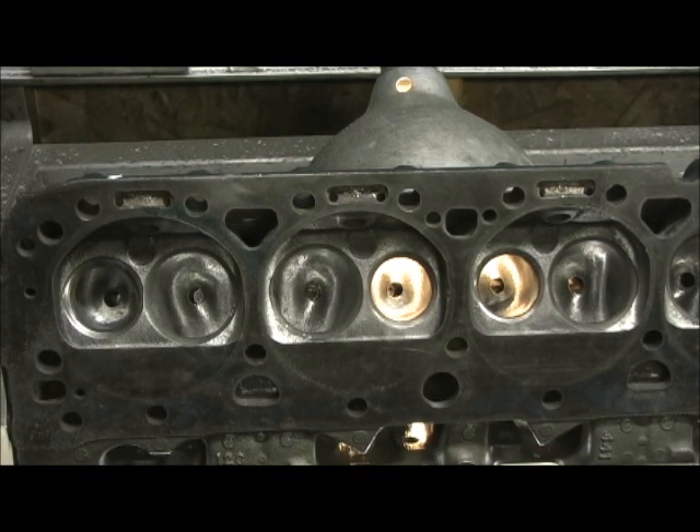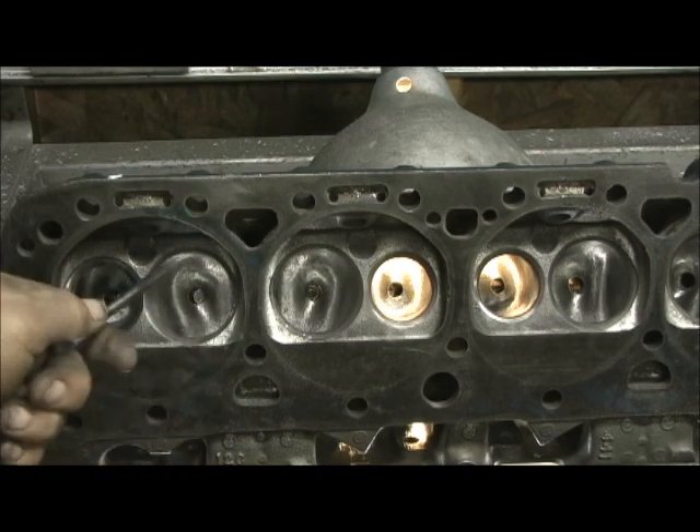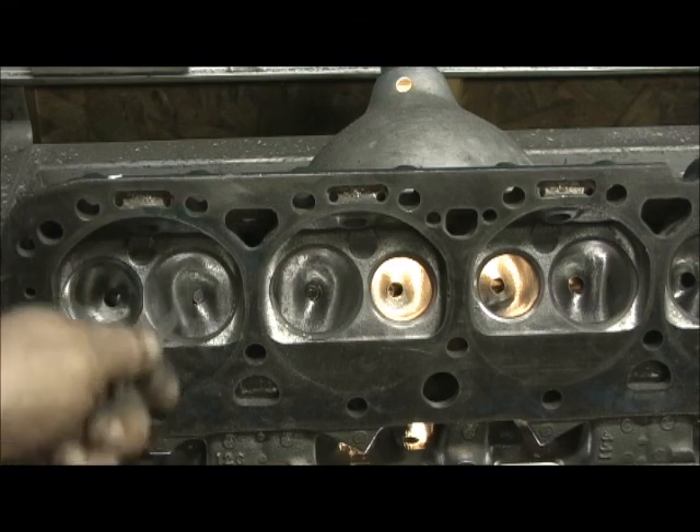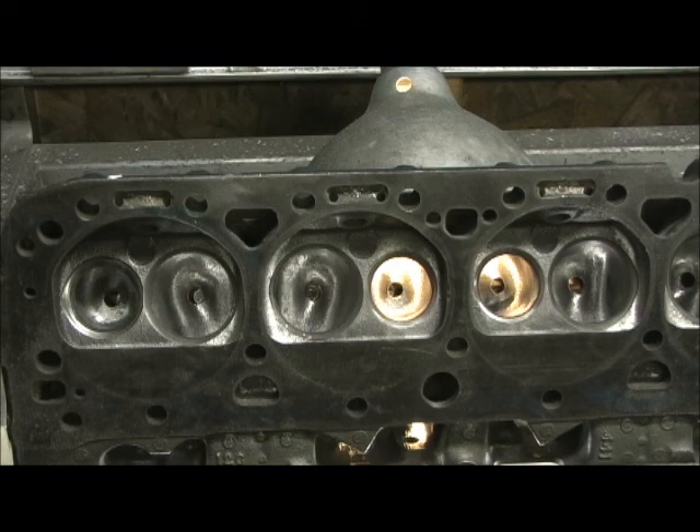Money is limited on this job — labor-wise, all I made was $500, and that includes the new bronze guides, the three-angle valve job with seat concentricity at one thousandths or less, porting from 157 to 170 cc's, and the point five was thrown in as a free measure. It would have cost me $70 had I not done it, and I normally charge $200 for the point five, so this would have been a $700 set of heads. He's a good customer — one of the few from Craigslist who didn't try to beat me down on price, and he paid for all the parts.